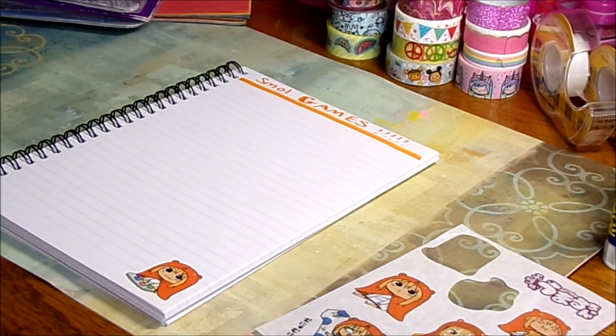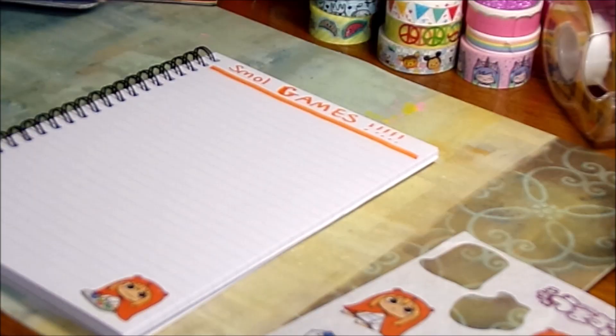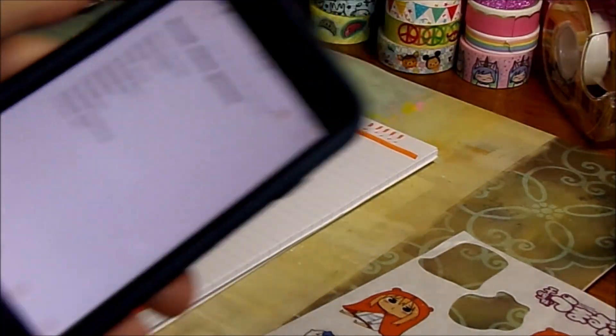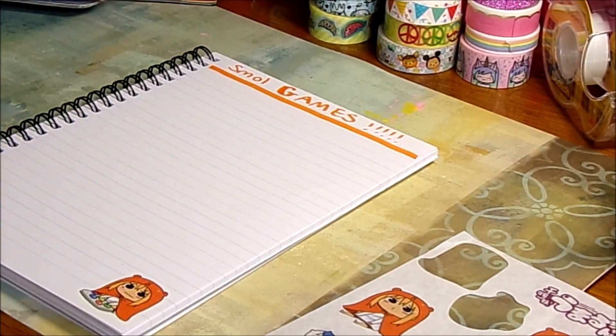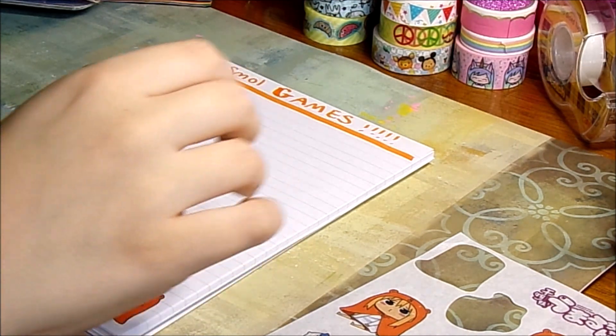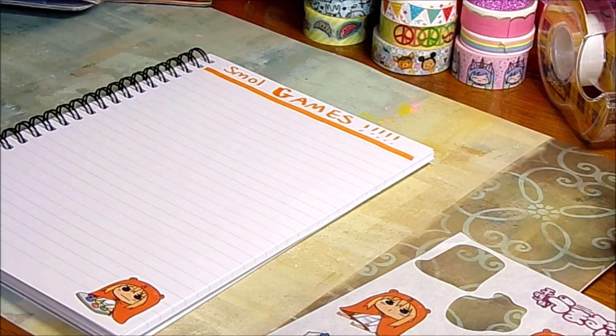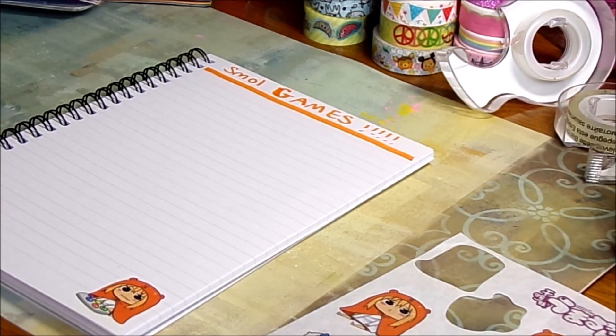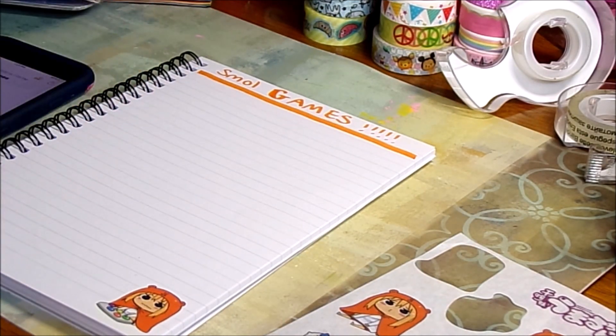Now I just have to come up with a list of small games and then start writing them in. I've come up with my list — what I did is I put it in my phone first so I could more easily think of them while I'm putting them into my journal. Now I'm going to get one of my colored pens — I think I'm going to go with red — and start writing from my list into my journal.